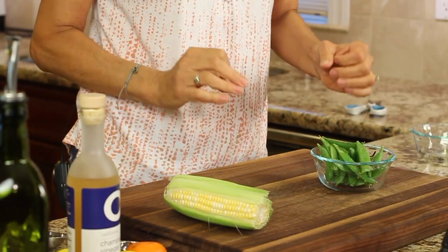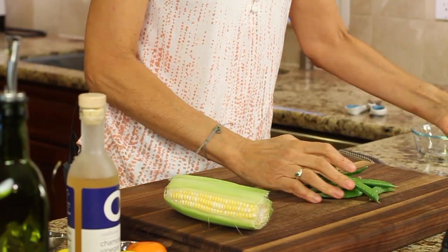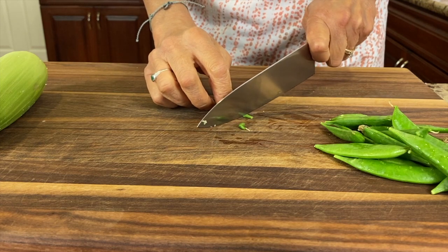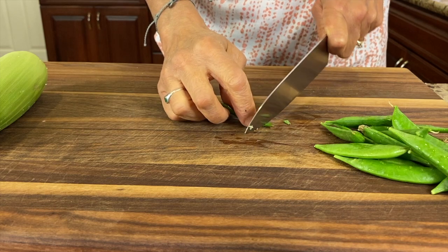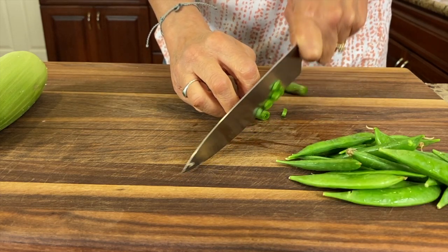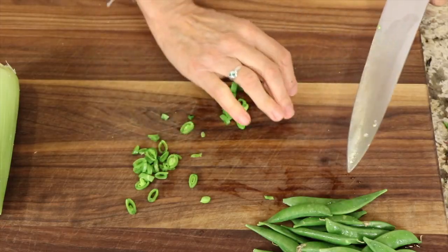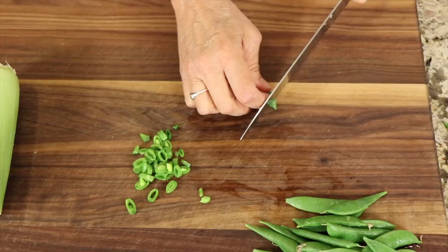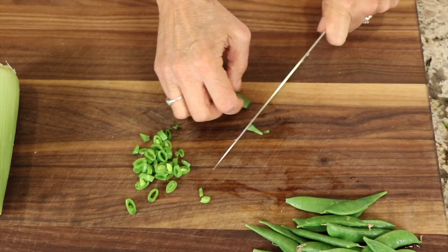We're going to start off with our snap peas. I rinsed mine — try and get organic if you can. You're going to trim off each little end just because it's a little tough spot, and then you want to just chop them up into little strips like this. Now one thing about when Cameron made this recipe, she did not measure out stuff — it was just a handful of this, handful of that. I think that's kind of a sign of a good cook.